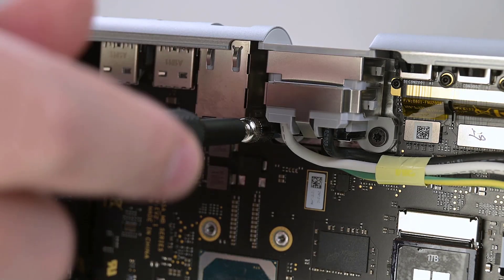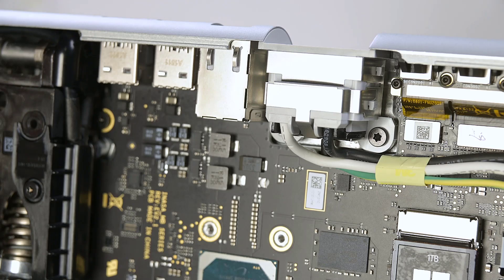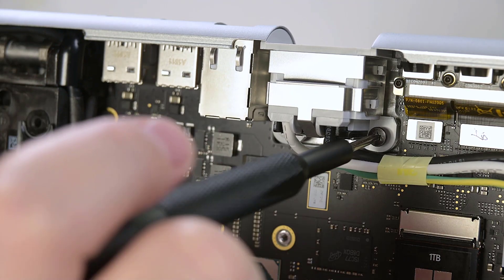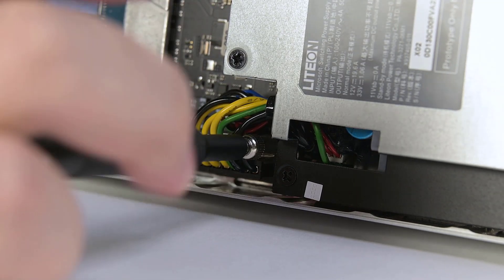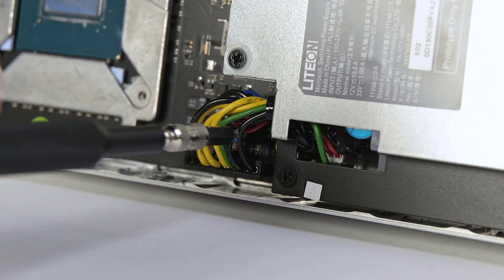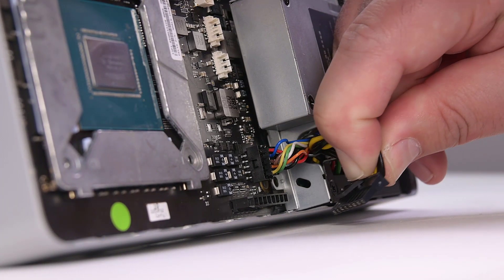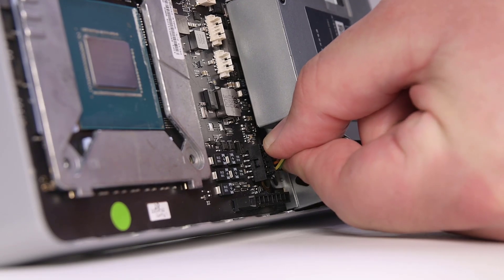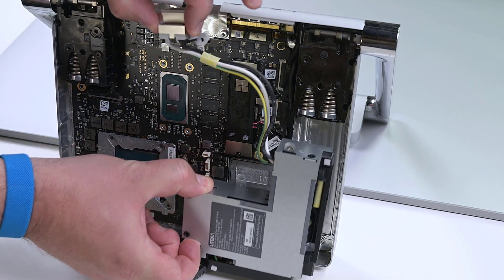Using an H5 hex socket, remove the silver standoff from the left side of the power plug receptacle, and then using a T8 Torx driver, remove the screw on the right side. The power supply is secured to the chassis by one H5 hex standoff and a T8 Torx screw. Remove those, and then gently disconnect the two power cables from the motherboard. Using two hands, remove the power supply from the chassis.